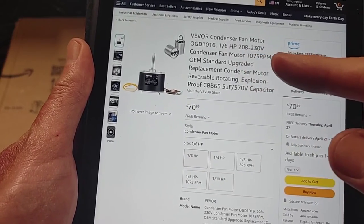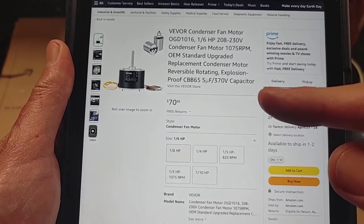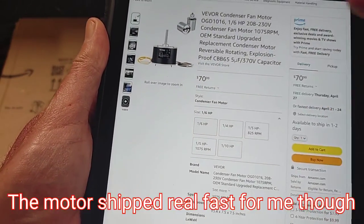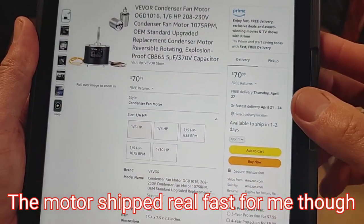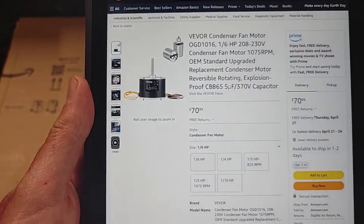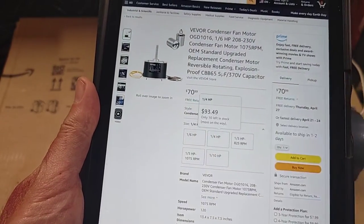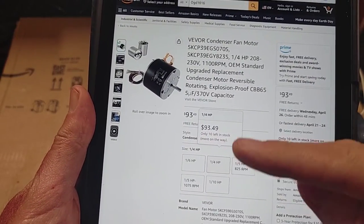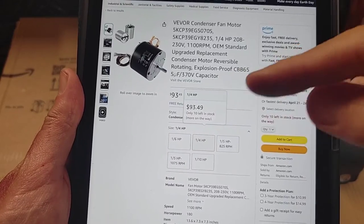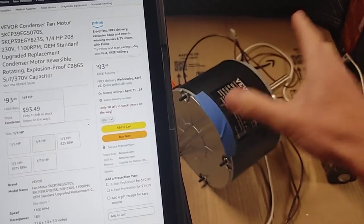The Amazon listing reads: one-sixth horsepower, 208/230V, condenser fan motor, OEM standard upgraded replacement, reversible rotation, and explosion-proof. Shipping is not overnight — you have to wait a few days or maybe a week. It might be quicker if you order on their own website. They have all these other motors listed and pricing varies.